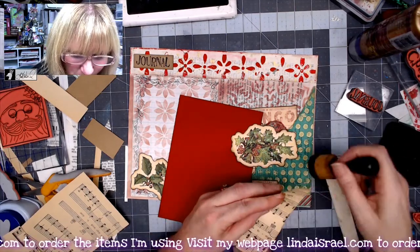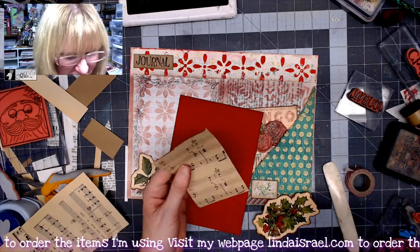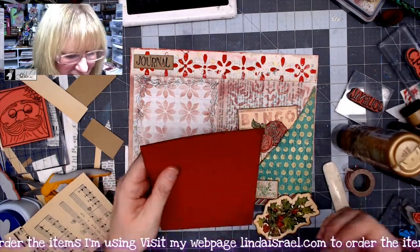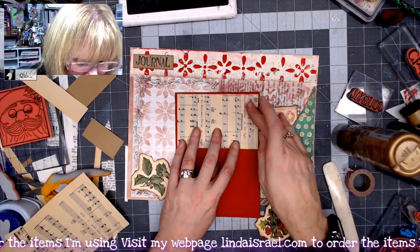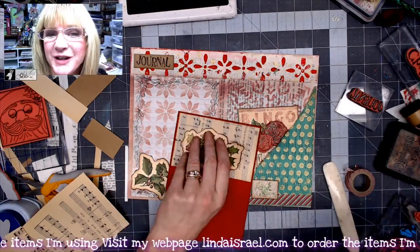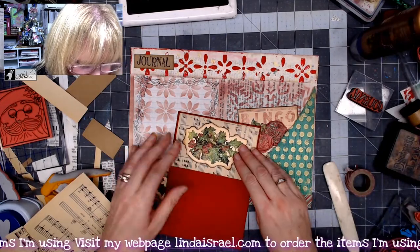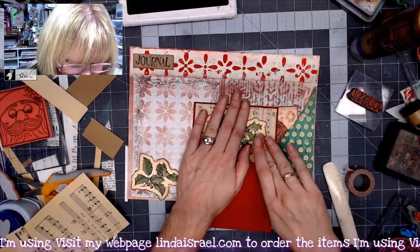I think I'm about done with this junk journal page using some gel prints, stencils, stamps, and different book pages. I hope that you're inspired to create and that you've enjoyed this session. If you have, please give this video a thumbs up and share it with your friends. Come back on Monday where I'll show the rest of the journal this page is going into. Check out the description box below for links to the products I use — you won't be able to get to the subscription box yet, but you will on Monday the 26th.